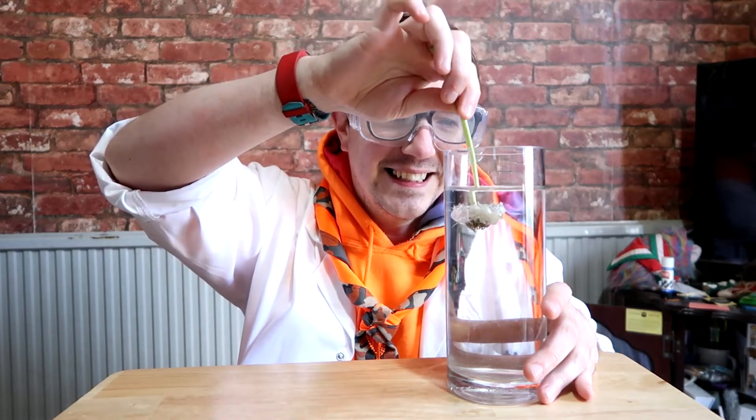This is obviously water as you can see, so I'm gonna dip this in and see what happens. Here we go. Okay, so half of my dandelion has broken off, but it is bone-dry.